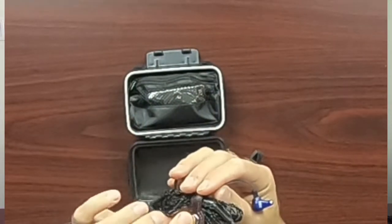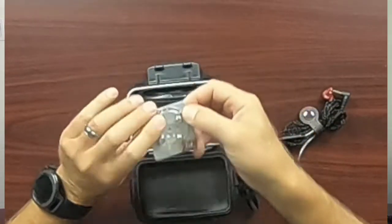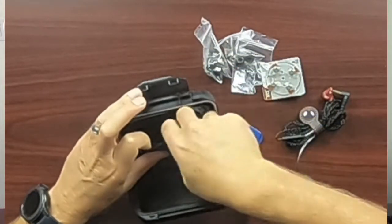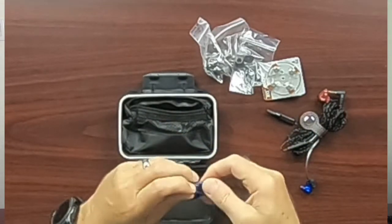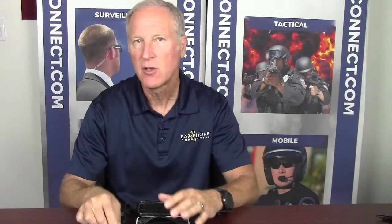The Tac Ears comes with this really robust waterproof hardshell case. Inside the case you have the Tac Ears itself with its connector, two sets of batteries, three sets of ear tips in small, medium, and large, different tools to clean out the speakers including a brush for the tip and connectors for the wax guard. Everything you need is included with the Tac Ears.